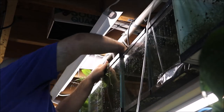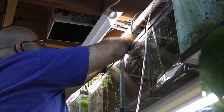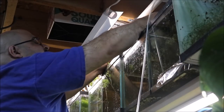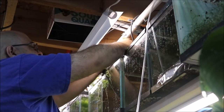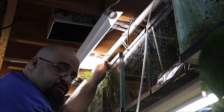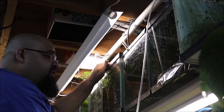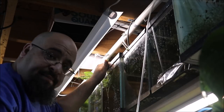All right, we're going to grab this filter. I'll probably change the airline or at least cut the end off because it's hard. These tanks have been set up for well over two years, and I might have cleaned the sponge filters in these once or twice in those two years. That's all I've done. All right, let's clean the sponge filter.